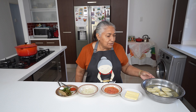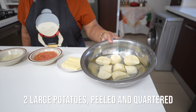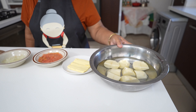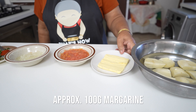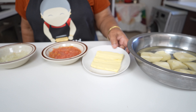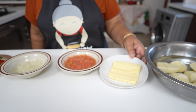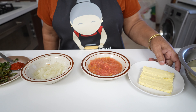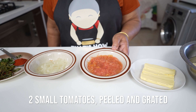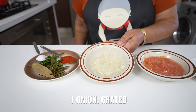Now that my beans are getting boiled, I prepared my ingredients. I cut two large potatoes into eight pieces and I have about a hundred grams of margarine, but you can adjust how rich you like your boiled beans. I have two small tomatoes grated and one onion grated.